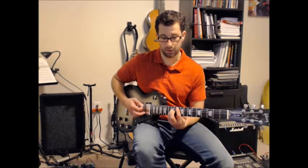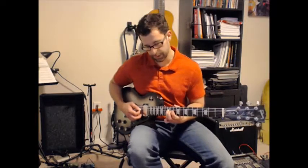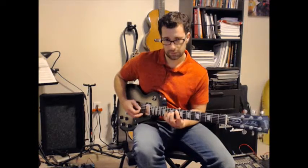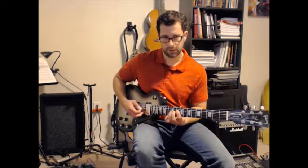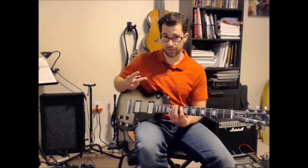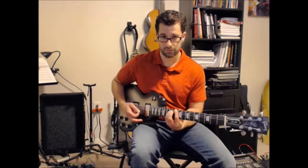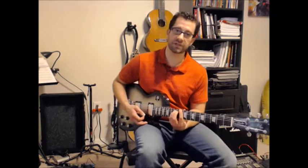G5 to F5, just down a whole step — from fret 10 to fret 8. Then finger 3 on string 4: 12, 11, 10. And then on string 5: 10 and 13. So G5, F5, then 12, 11, 10 on string 4, and 10 and 13 on string 5. You play that twice, and then back to the D riff twice.